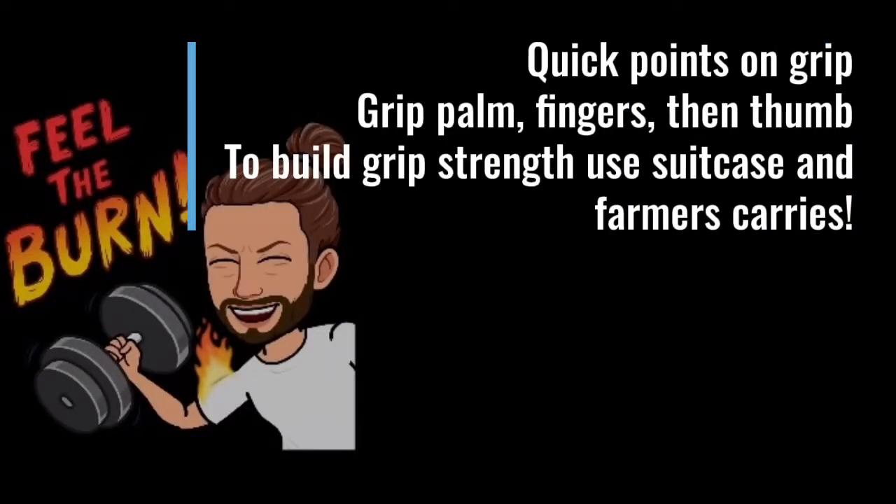A couple last quick points about grip: you always want to grip the pole palm, fingers, then thumb. And to build that grip strength, you can use suitcase carries. You can also do farmer's carries, which is a weight in both hands, and you can go for distances of 30, 50, even 100 feet.